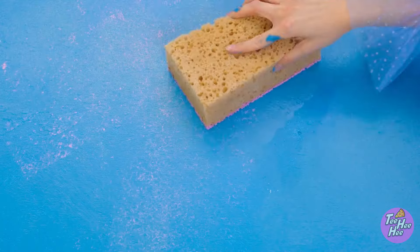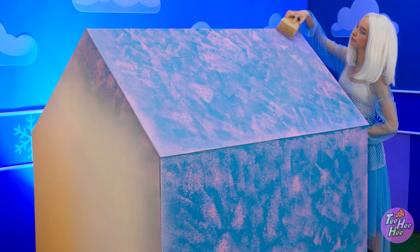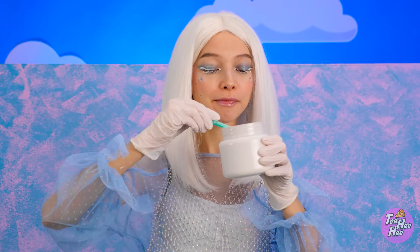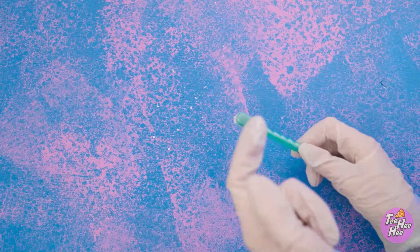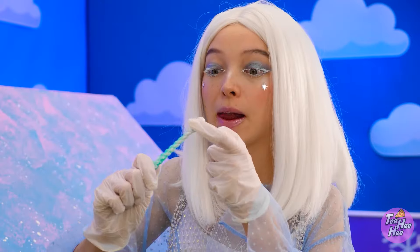I'll make it extra special. I'll press pink paint onto it. This will make a cool effect. Wow, it's perfect. But I'm not done. I'll need gloves for this next part. I'll flick paint onto it. This is fun! Ready, and fire!